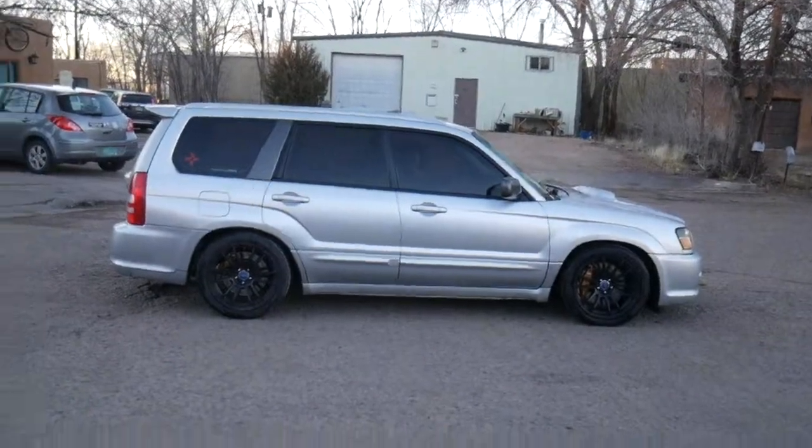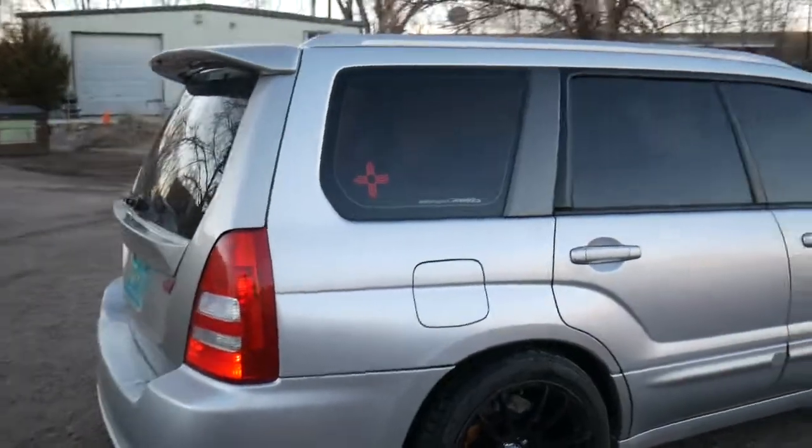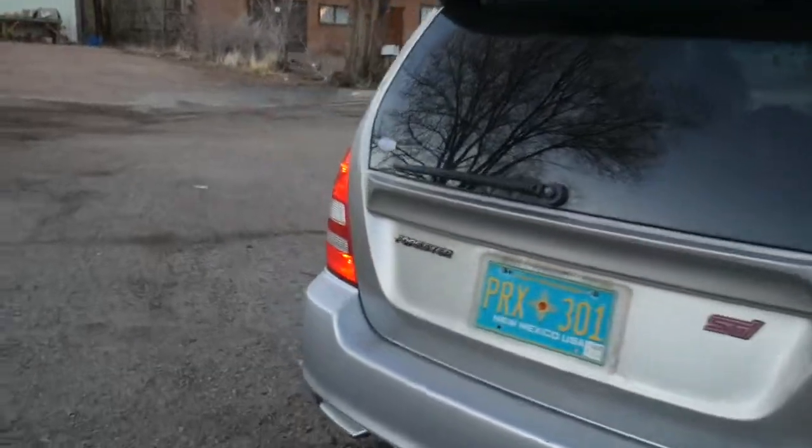The next step is to wrap those interior pieces and get the door cards on — that's probably where I'll end this video. There's Dell's XT, pretty nice. I hooked him up with a very rare JDM window and JDM stickers.